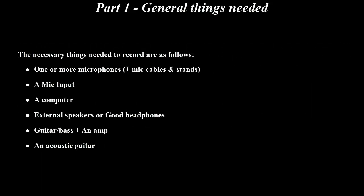The first part of this video is just a little overview of what you'll need in order to record. The first section highlights the hardware needed and the second is about the software. The necessary hardware needed to record includes one or more mics plus mic cables and stands, a mic input, a computer, external speakers or a good pair of headphones — I prefer using headphones — a guitar or bass, an amp if you're recording through an amp, and an acoustic guitar if you're recording acoustic guitar.